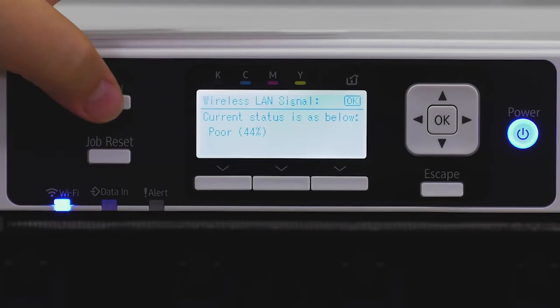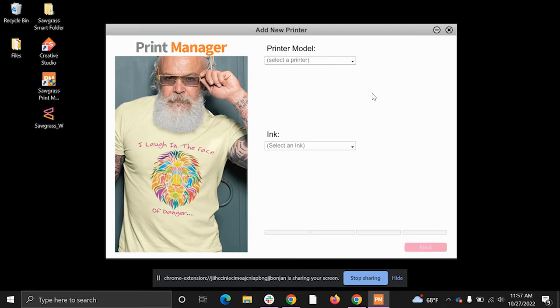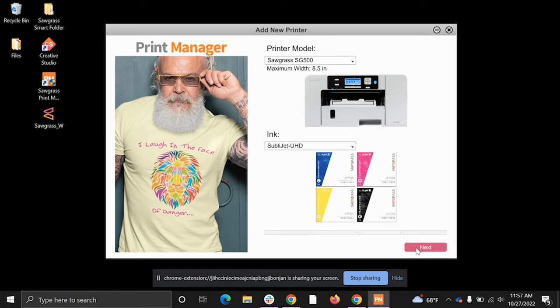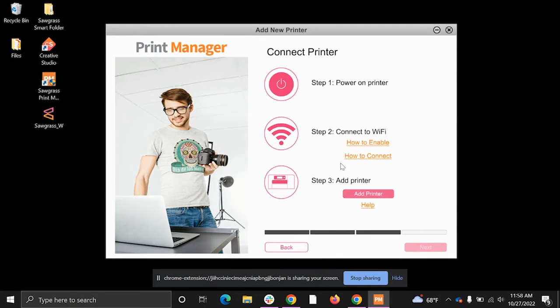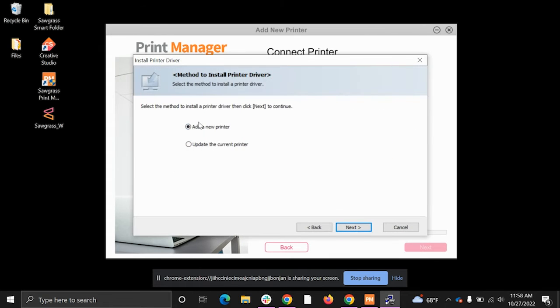Now that the printer is connected via Wi-Fi, go to your computer to search for it. Here at the Add New Printers screen in Print Manager, select your model and ink type, then hit Next. It'll ask you to install the printer driver — make sure the required and installed versions match. If they don't, click Reinstall. Click Next, select Wi-Fi, then click Add Printer. Accept the agreement and click Next, then Add New Printer.